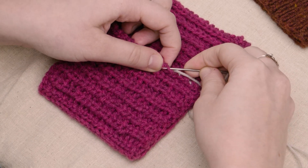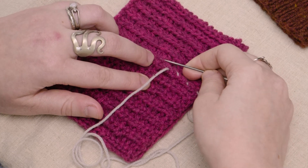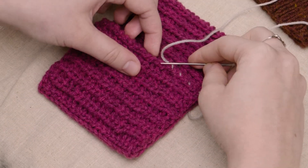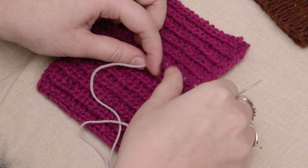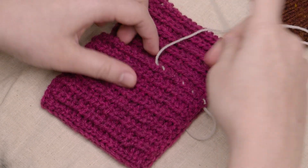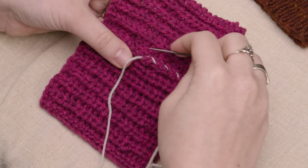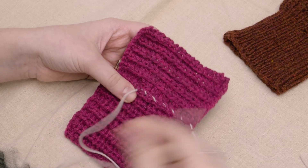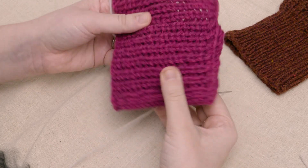I'll do a few more here — you'll just alternate going through a small stitch on the main fabric and then from under to over on the facing. This can also be a really helpful stitch for sewing pocket linings on the underside of a garment, because you also want those seams to be invisible from the right side. Here you can see how that whip stitch looks from the wrong side, and when we turn it over it's also invisible from the right side of the fabric.